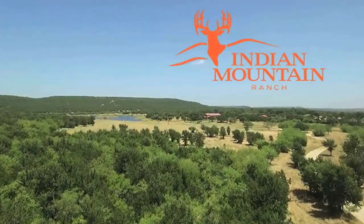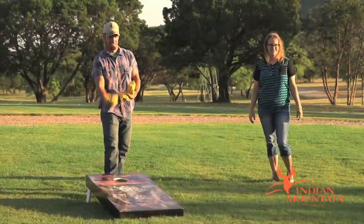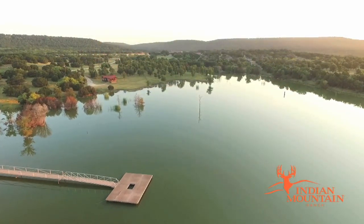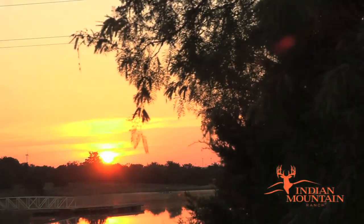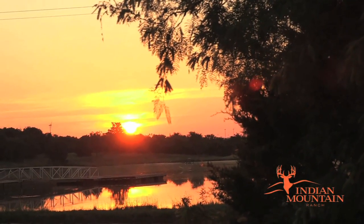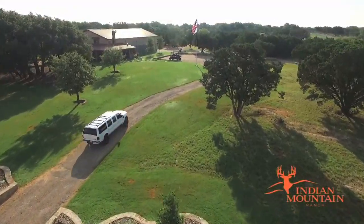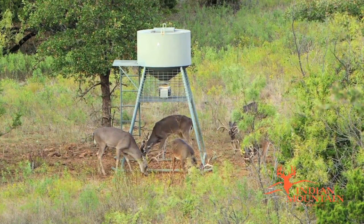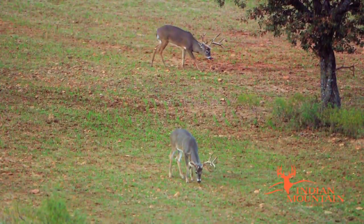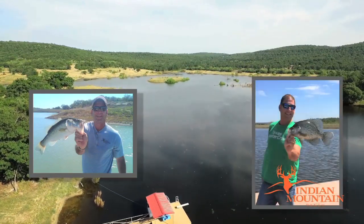Indian Mountain Ranch is a multi-faceted white-tail breeding, hunting and recreational ranch located in North Texas, amongst the beautiful North Texas Hill Country of Young and Jack Counties. Just minutes away from Possum Kingdom Lake, we are less than two hours from the Dallas-Fort Worth Metroplex. We offer trophy white-tail deer hunting, plus largemouth bass and crappie fishing.